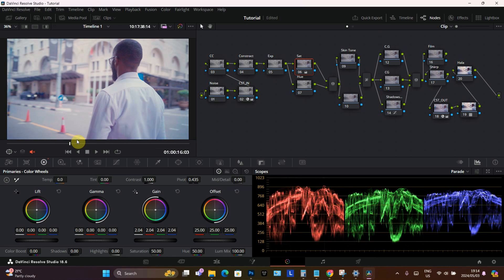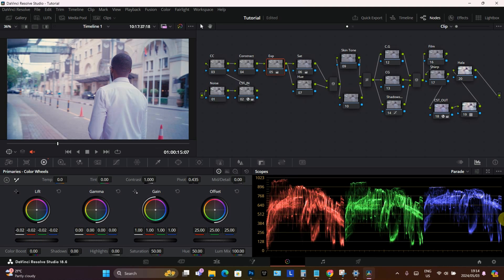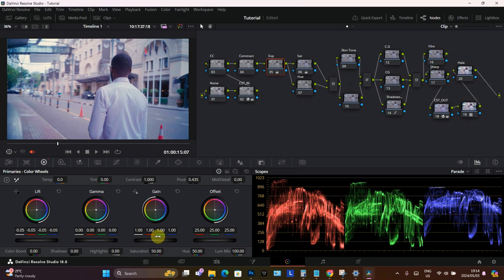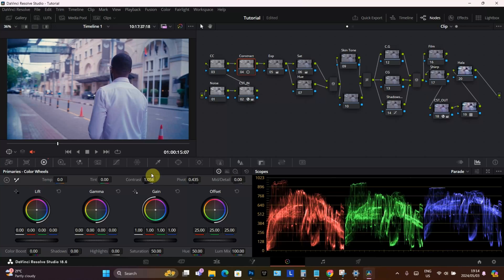Don't worry about why it's looking this way. We need to go to our exposure and bring down the shadows. Pay attention to the upper red — we're going to bring it down just a little bit. We're also going to go to the controls and add a little bit of contrast, because the controls help add more detail and quality to your videos. We're going to crank that up a little bit.